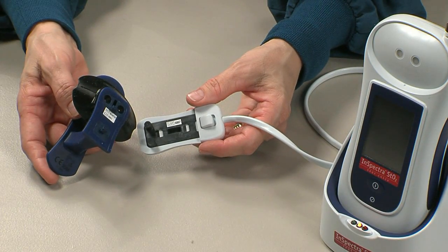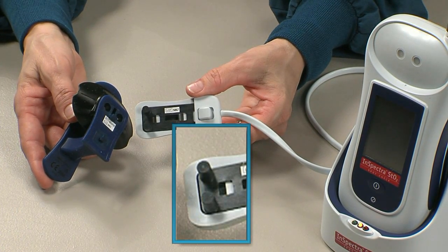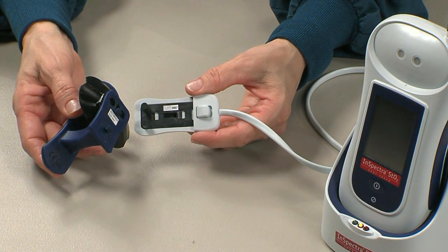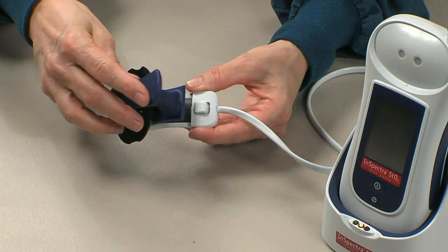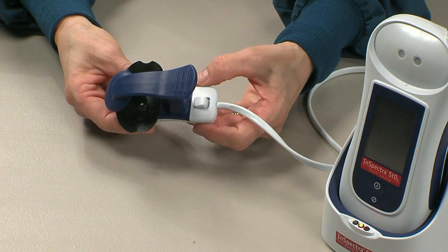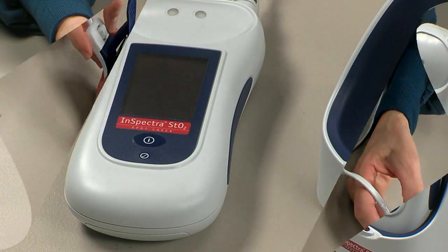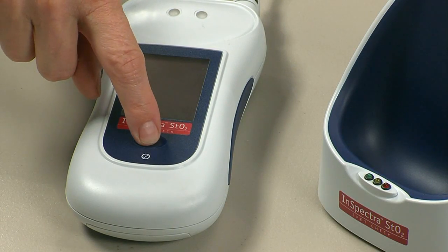Now, connect the reusable InSpectra STO2 clip. Insert the two prongs on the InSpectra STO2 cable into the two holes on the top of the clip. Press the cable and clip together to click into the locked position. Ensure there is no gap between the cable and the clip.